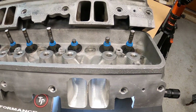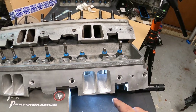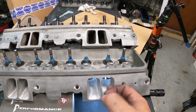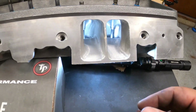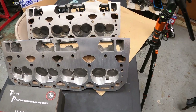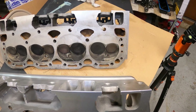Here's the difference between the stock and the ported heads — you can tell the shape. He's opened up areas over here while maintaining good velocity, not going too crazy or taking everything out. Just enhancing the whole setup. It's nice having a set of stock heads to see just how much improvement he's done on these heads.